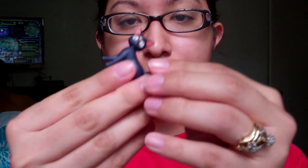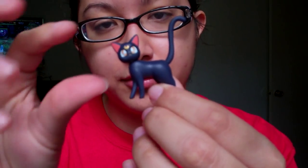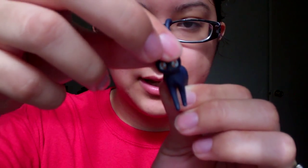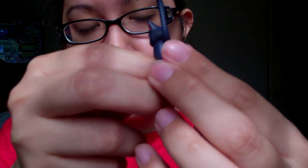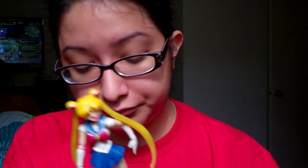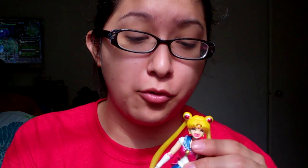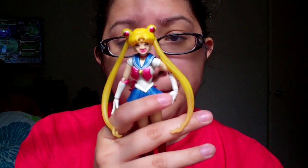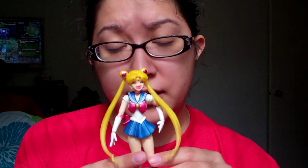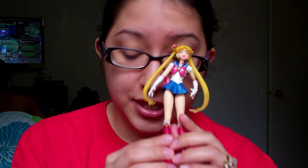She also comes with Luna, who is actually poseable herself — her head can move up and down. She's very nicely done and looks just like Luna. Overall, I think this figure is fantastic. It's affordable compared to other Sailor Moon items, and especially if you're a collector you know these things don't come cheap. I absolutely love it and I recommend it. You can get her at Amazon.com — if you're in America, that's the best place I'd recommend.